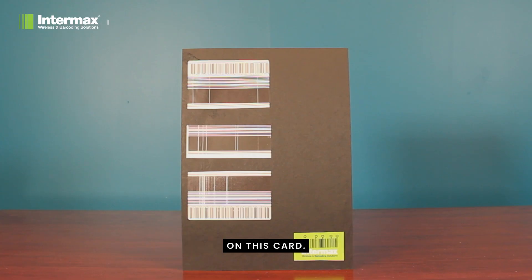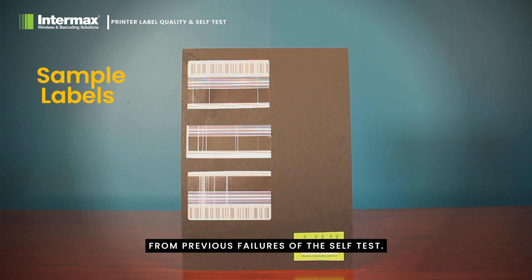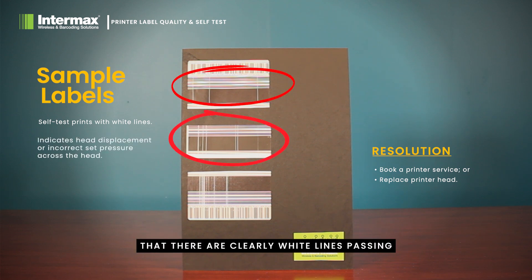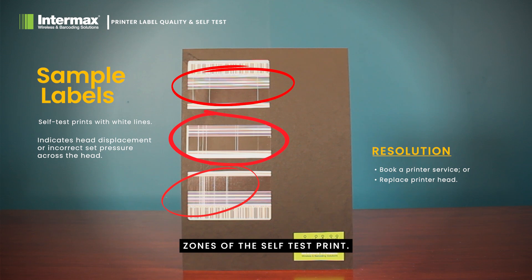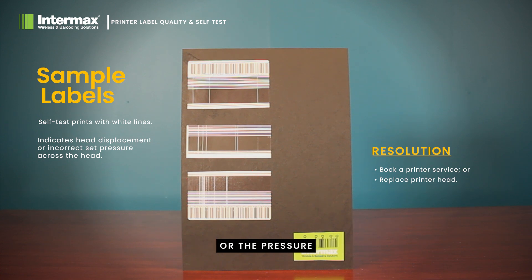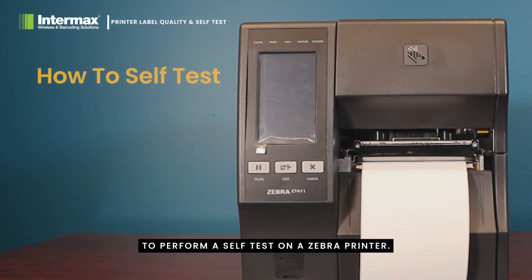In this sample card we feature a few sample labels taken from previous failures of the self test. You can see in these samples that there are clearly white lines passing through the dark area zones of the self test print — these highlight areas where the head has blown elements. On the very bottom label you can see some shading, and in those areas it's most likely the head is out of alignment or the pressure has not been set evenly across the head. These issues can be resolved with servicing in some cases, and in others will require total replacement of the head.